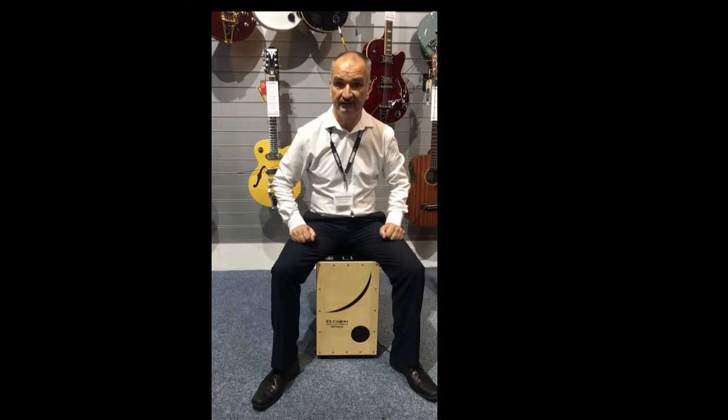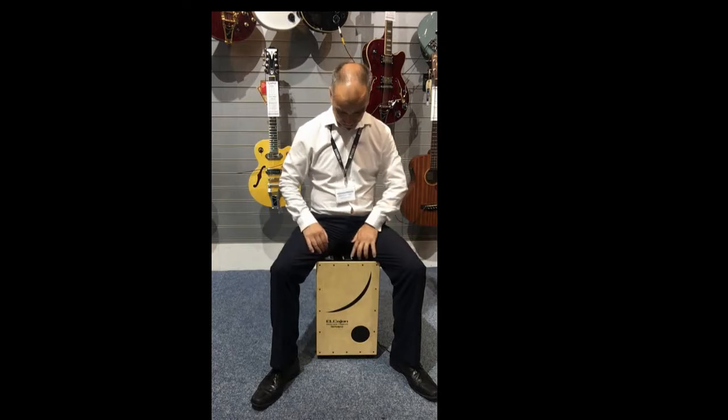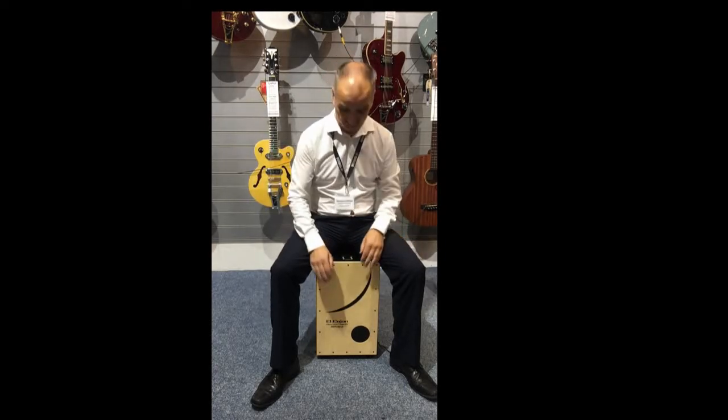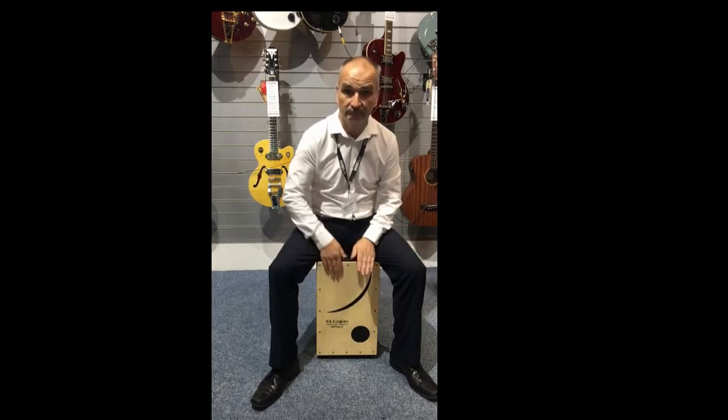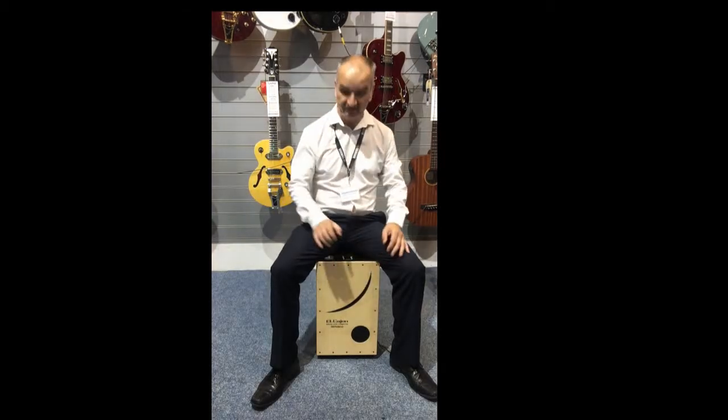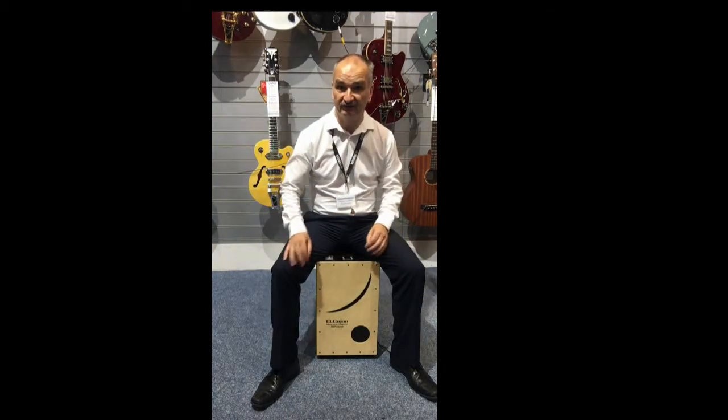This particular cajon is an electric cajon, and as such has got 30 preset kits in it. These include traditional cajon type sounds, along with a variety of different percussive type sounds.